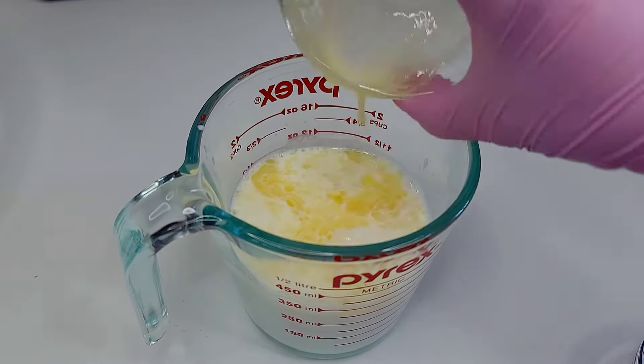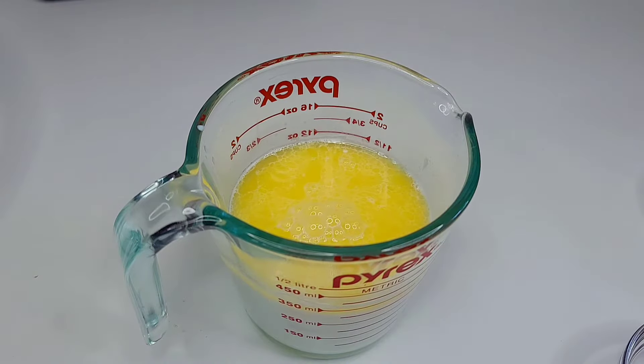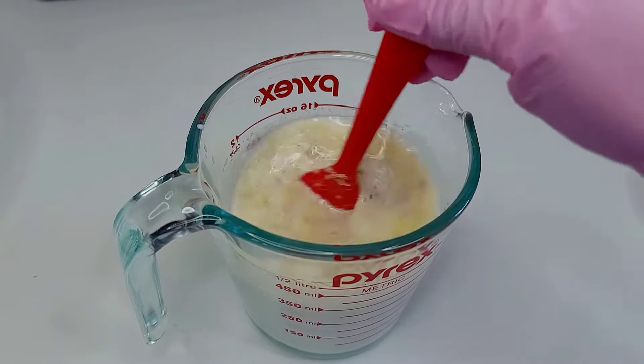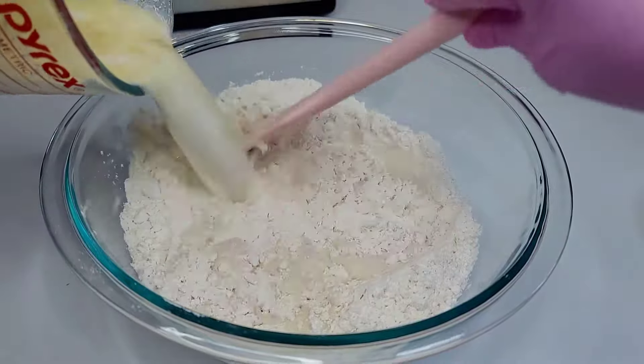Now let's prepare the mixture we'll be adding to the flour. To the warm coconut milk I will add the melted butter, two tablespoons of sugar, and the yeast. I'm using fast-rise active yeast, but if you're using regular yeast you can allow it to proof for about 10 minutes. Next you want to add the mixture to your flour and mix to form a nice soft dough.